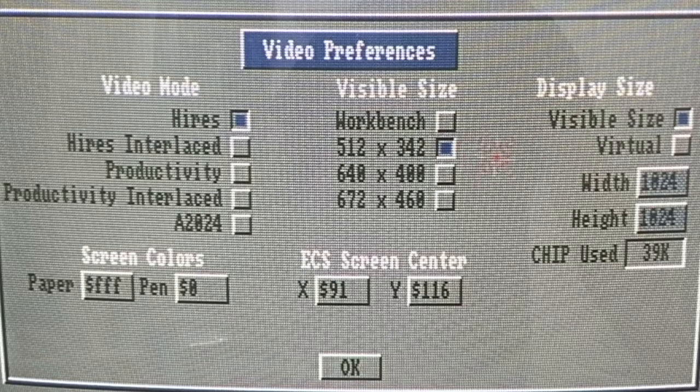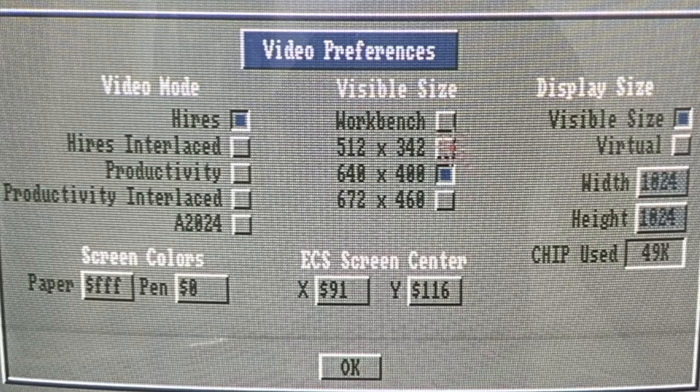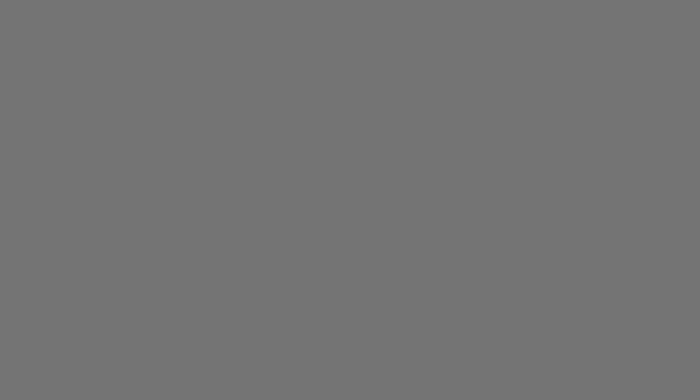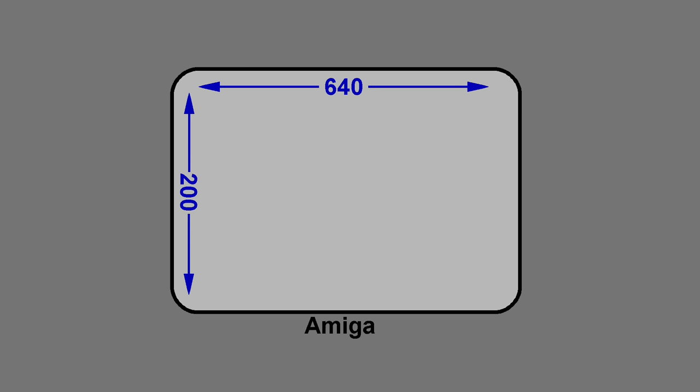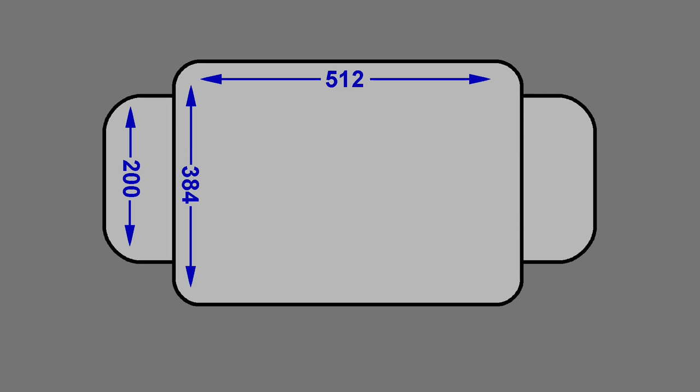This does present a small problem. One of the issues you have to deal with is the difference in screen resolution. A Mac Plus had a screen resolution of 512 x 384, but the Amiga was usually 640 x 200. A lot of that difference boils down to the fact that the Macintosh had square pixels and the Amiga had rectangular shaped pixels. So if you were to compare with square pixels, the Amiga screen would look like this, and if you tried to overlay the Mac screen, as you can see, it won't quite fit.